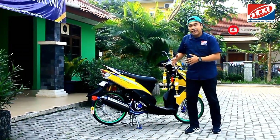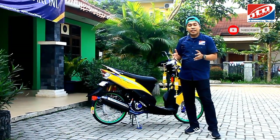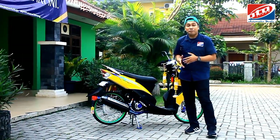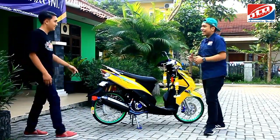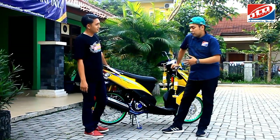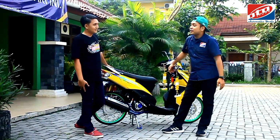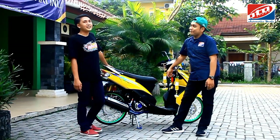Motor modifikasi kali ini yang dimodif lebih simple, minimalis. Langsung kita panggil saja yang punya motornya, Yusuf. Gimana kabar, Yusuf? Baik, alhamdulillah. Ini biasanya motornya Scoopy, beraliran novice-style look. Kemana Scoopy-nya? Scoopy-nya lagi di-prepare, lebih matang lagi.